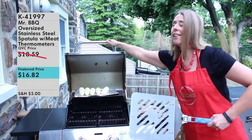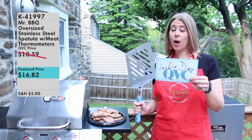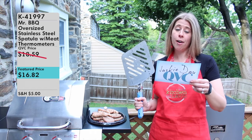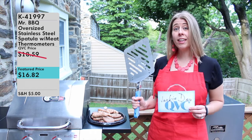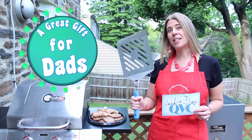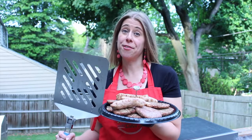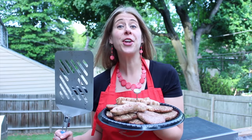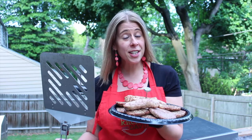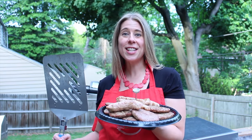There we have it, folks — item number K41997, the Mr. Barbecue oversized stainless steel spatula with set of meat thermometers, which you can get right now for $16.82. You can find the link to this item in the description of my video. It's the perfect item to consider for Father's Day and makes a great gift, usable indoors as well as outdoors. Be sure to subscribe, like, and share Jackie D on QVC. You can also find me on Instagram, Facebook, YouTube, and my brand new website, Jackie D on QVC.